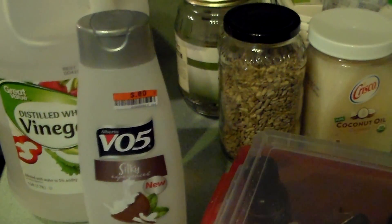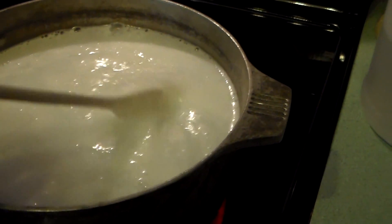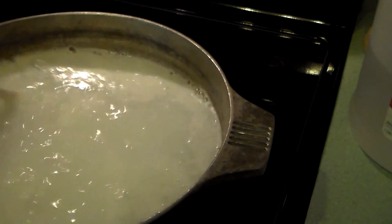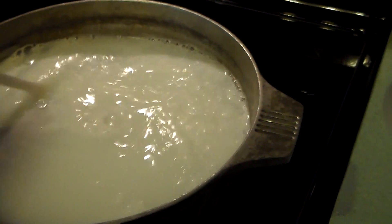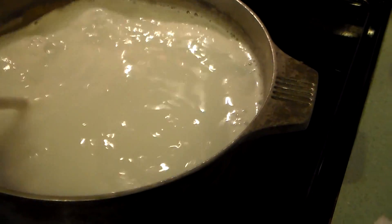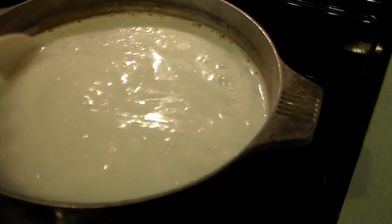This makes about a gallon of fabric softener. I've got all my conditioner in — this is the coconut-scented one. I'm making sure the conditioner is dissolved. That's the only thing you want to have happen: make sure it's dissolved with no clumps or lumps. It looks pretty dissolved, so I'm going to turn my heat off and let it cool down. You're raising the temperature to blend the vinegar and water together, then adding the conditioner to make sure there are no lumps.